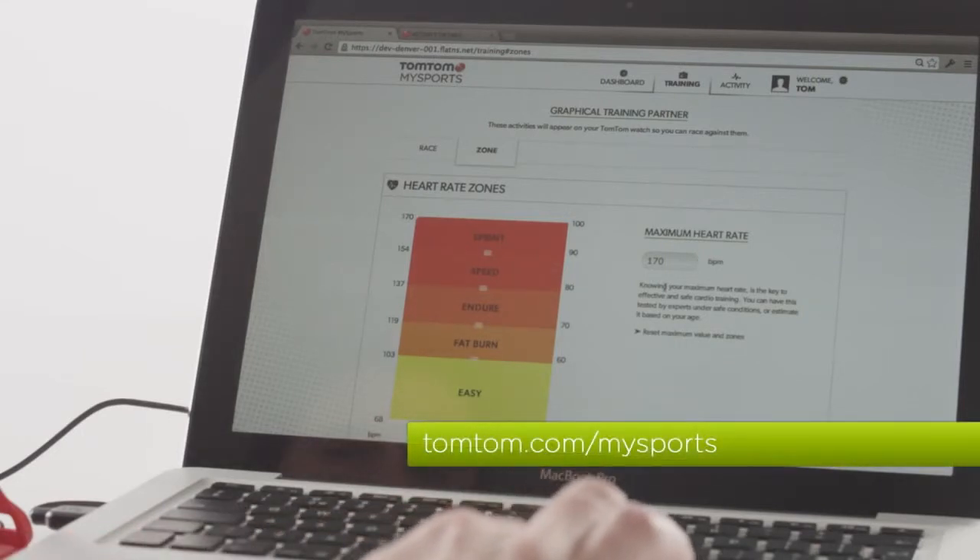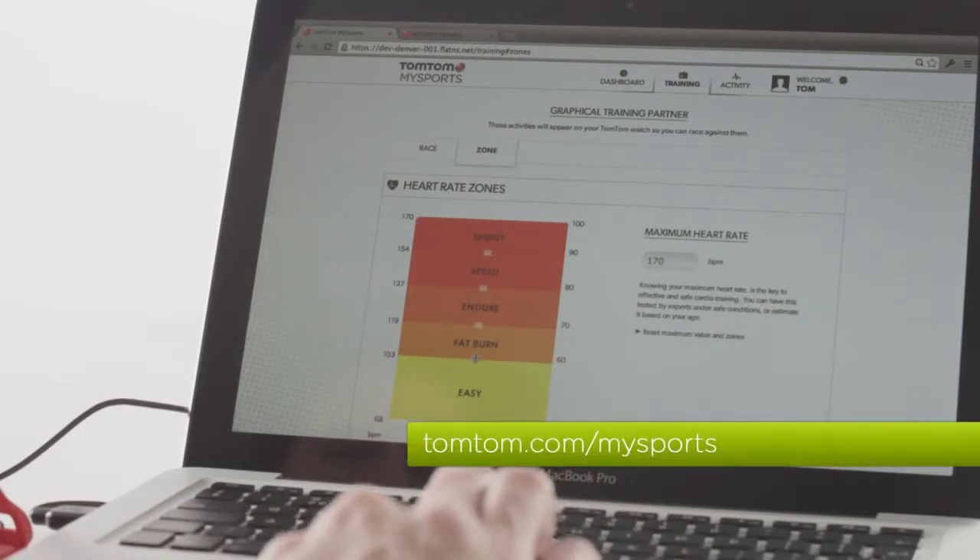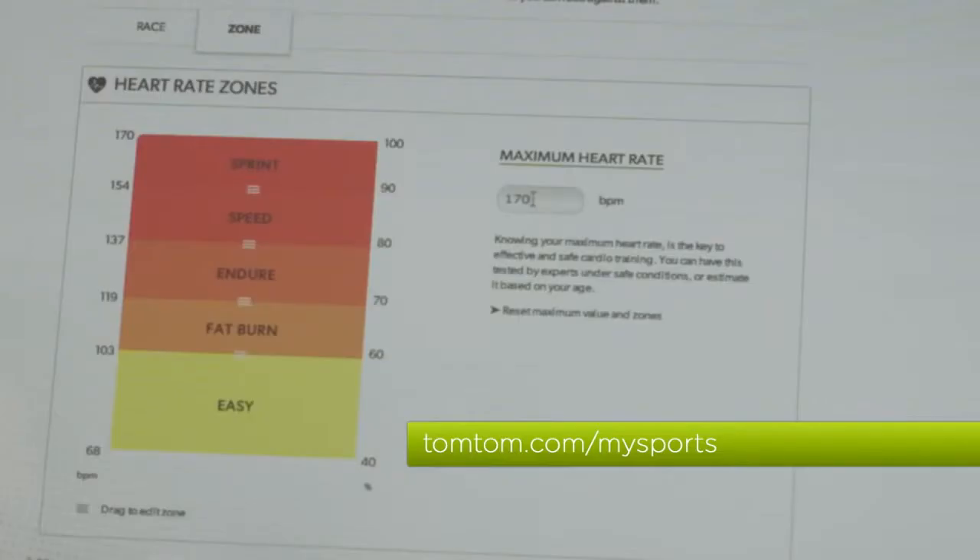Heart rate zones are different for everyone and are related to your age. The watch estimates your heart rate zones in this way. If you would like to adjust your zones, you can do this on TomTom MySports.